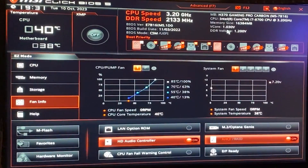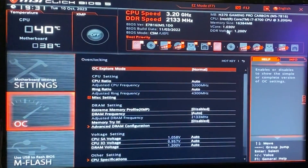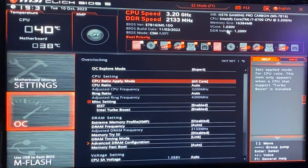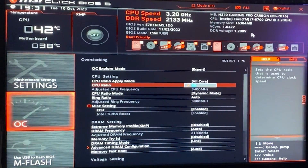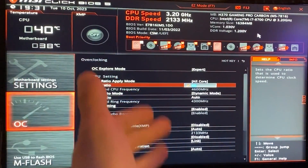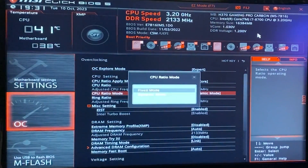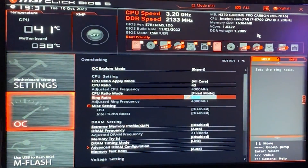Once in the BIOS, first thing you want to do is go into the advanced mode and reach the overclocking tab. Now we want to put our overclocking in explore mode, and on our CPU ratio apply mode, we want to put all core and put the maximum that it lets us. With the 8700 we will tap out at 46, so just put 46 there. CPU ratio mode, put fixed mode, so now it just runs at that frequency all the time.